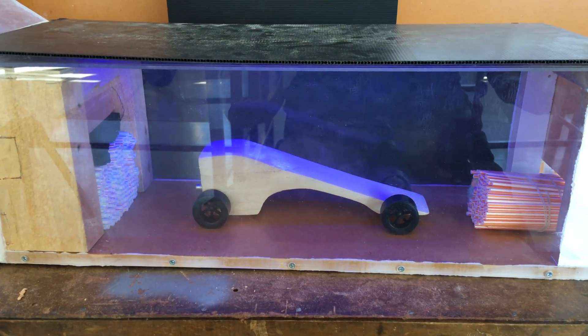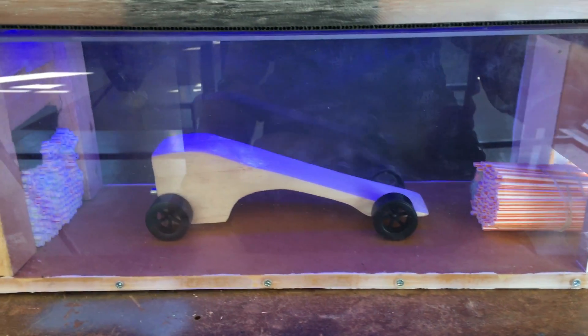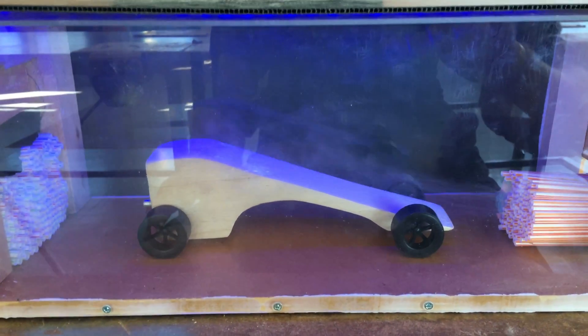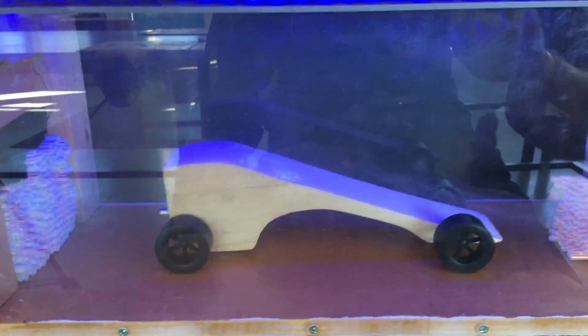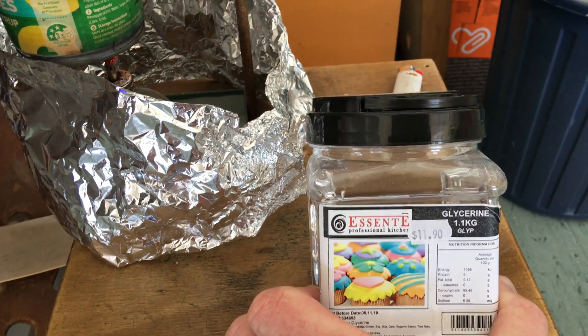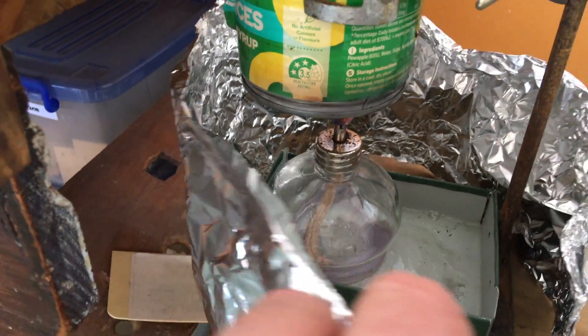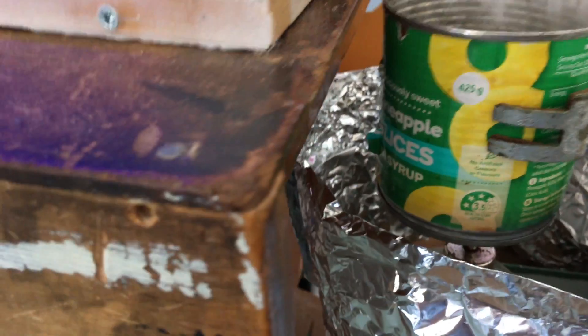Here's a little overview of our makeshift wind tunnel that we've made to test the aerodynamics of our carbon dioxide dragsters. To create the smoke we've gone really simple — we're just using straight glycerin in a tin can. We've got a little methylated spirits burner and it's just burning straight glycerin and that's creating the smoke.